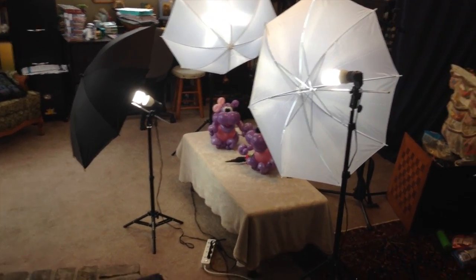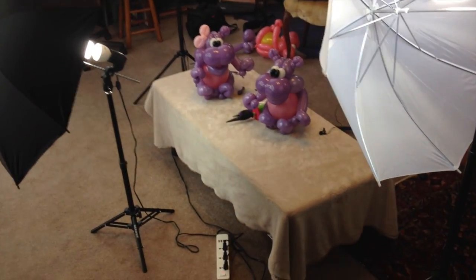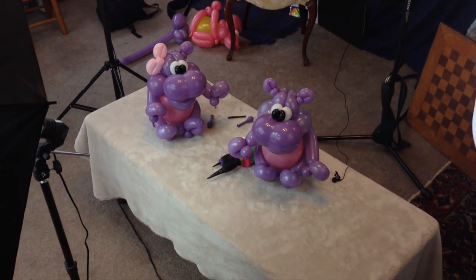They come with the bulbs and the umbrellas and the stands and everything — really good kit, not very expensive. On the table you can see the super cute hippos that I just got done filming, so that'll be my next tutorial.